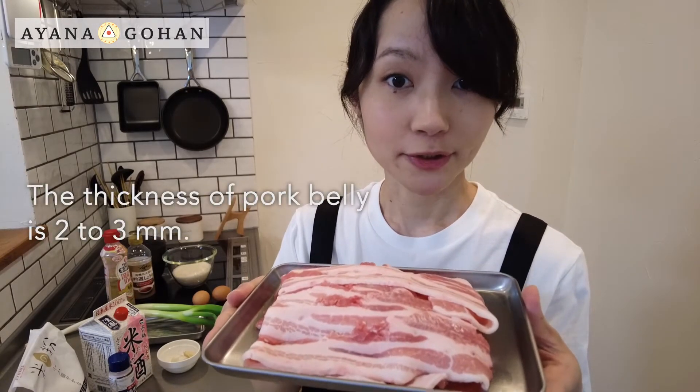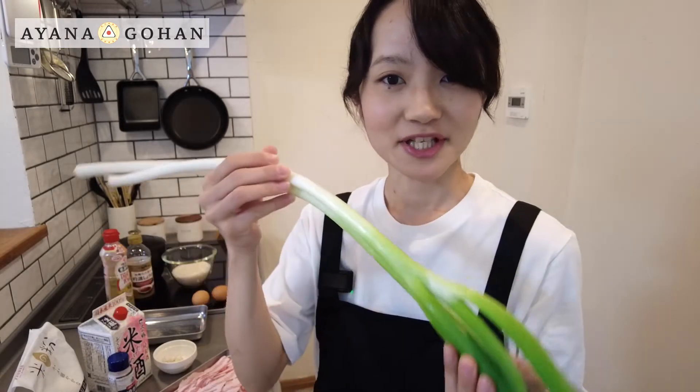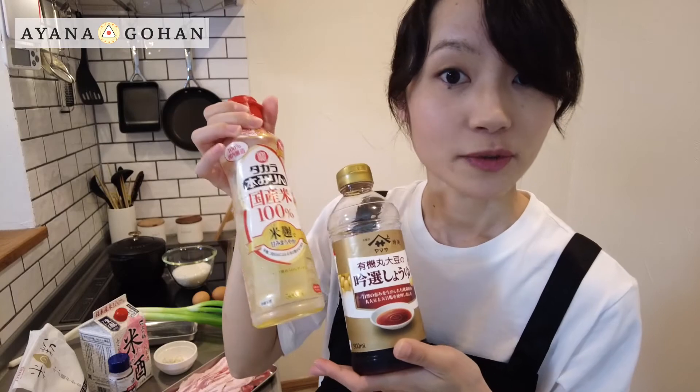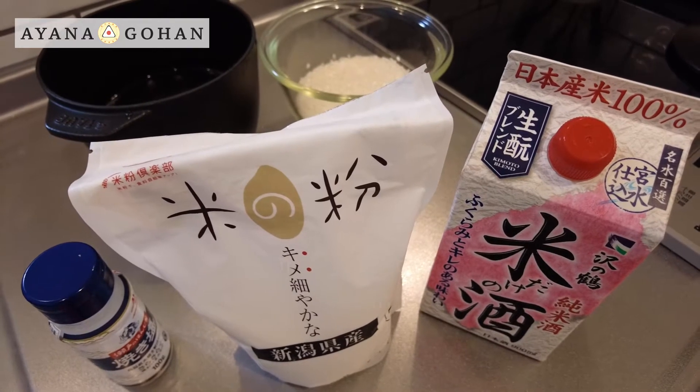Today I will use 2 to 3 millimeter sliced pork belly as the main ingredient, and plenty of garlic and Japanese leek. I will use only the white part of the leek in this recipe. For the sauce I will use soy sauce, a little bit of mirin and sake. For topping I will use two egg yolks.